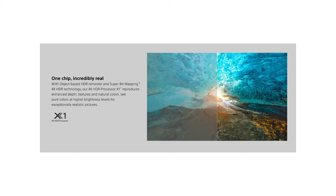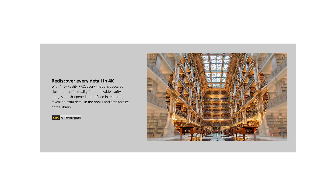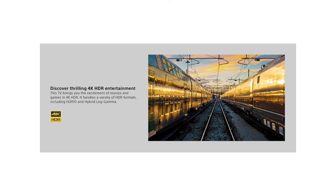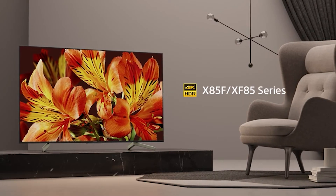The bottom edge of the TV gets a little warm to the touch. Despite being almost entirely made of plastic, the TV feels well-constructed. It has better than average screen uniformity with no serious issues with dirty screen effect, which is good for watching sports or other content with large areas of uniform colors.